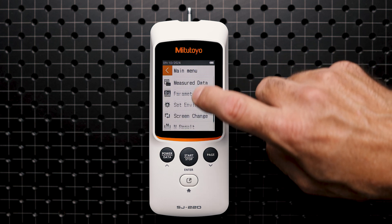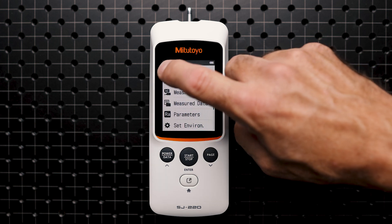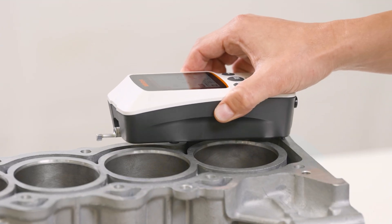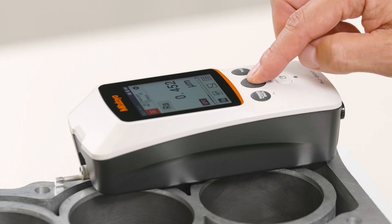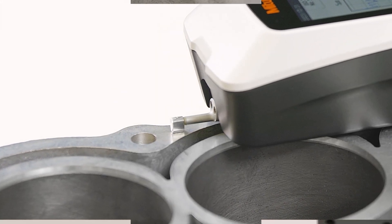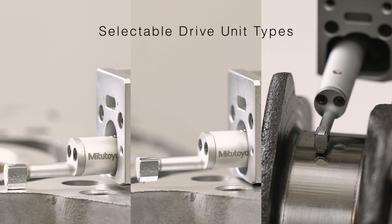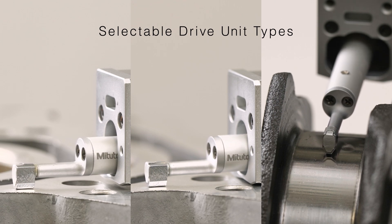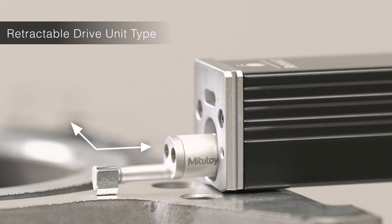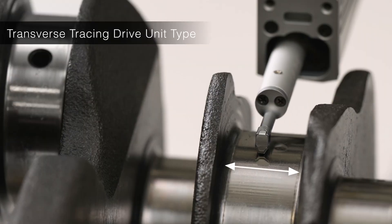The LCD offers excellent readability and has a backlight for better visibility in dark environments. The SJ220 is a skid system, which means that the ISO-compliant stylus tip — a diamond tip with a tip radius of 2 micron and 60 degrees cone — is guided by an ISO-compliant sliding skid. This makes the device very robust and the SurfTest is therefore perfect for use in your production environment.